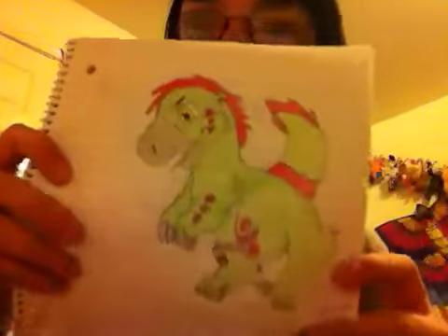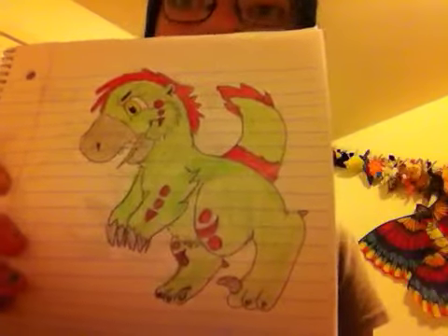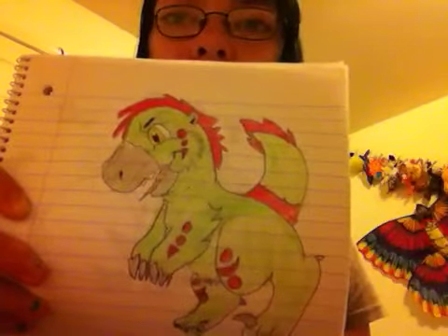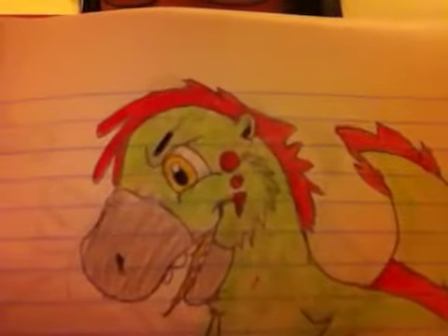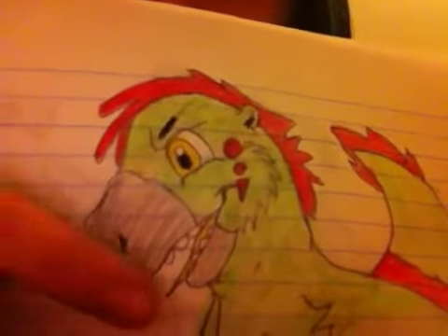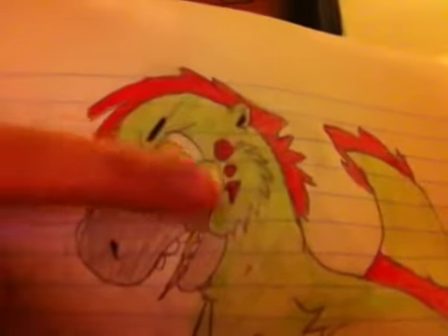Now here is the character. He is a feathered velociraptor and his name is Pookie, like Garfield's teddy bear. Here is his head. He has yellow eyes, a grey beak, yellow tongue, red mohawk, and some red detail.